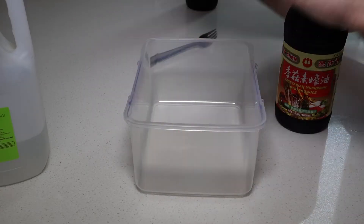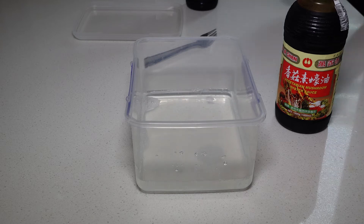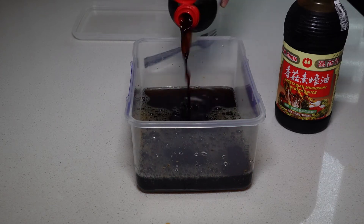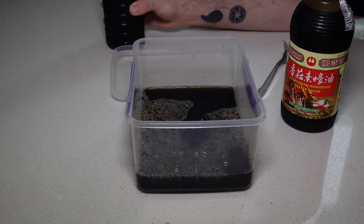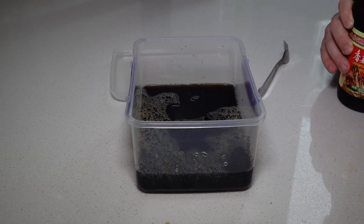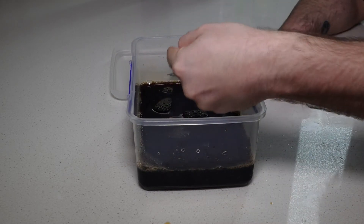Let's discuss the marinade you're going to use for your Biltong. The key is that the majority of your mix must be vinegar — this ensures no bacteria grows on your Biltong and also tenderizes your meat. Then add a bit of soy sauce for saltiness and colour, and oyster sauce to complement the flavours. Stir vigorously, and make sure to do a taste test before you put the meat in, as this is going to be the base taste of your meat.